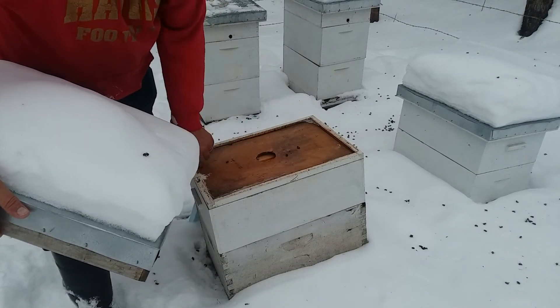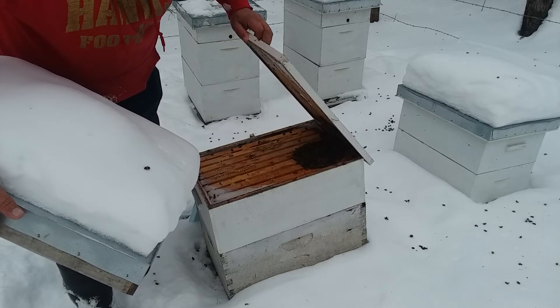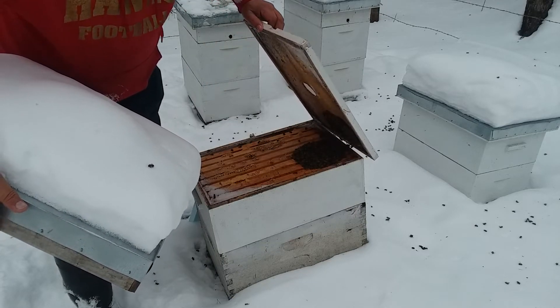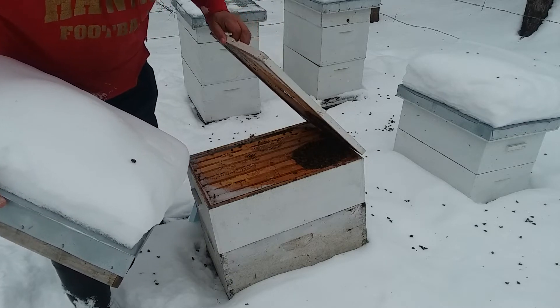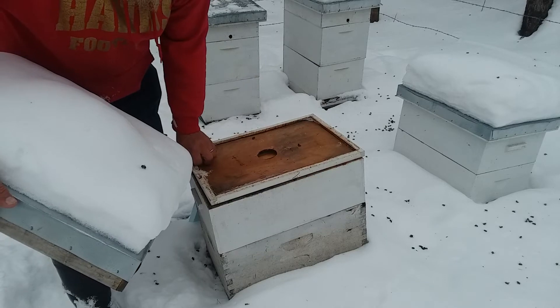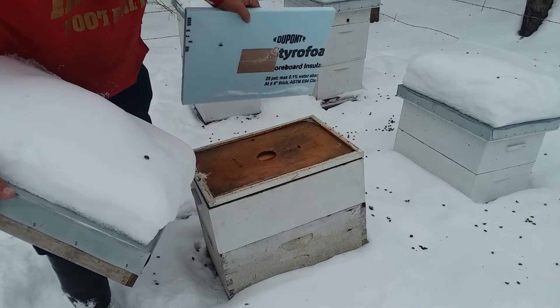I can hear them. Frost up on top here. Oh, nice cluster right there — a little cluster right there. All these frames have a lot of honey on them, so they're good, as long as they stay moving into the honey.